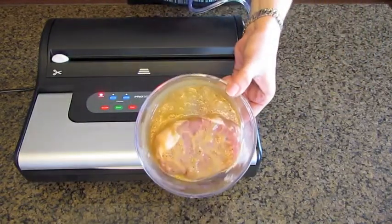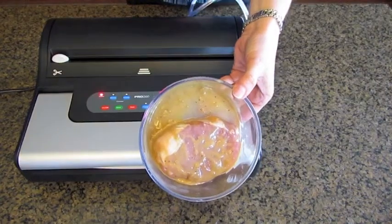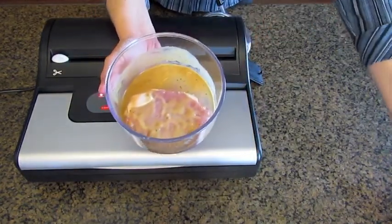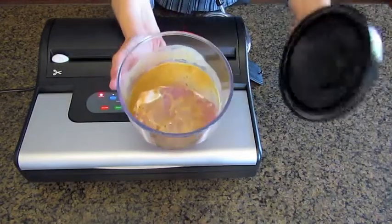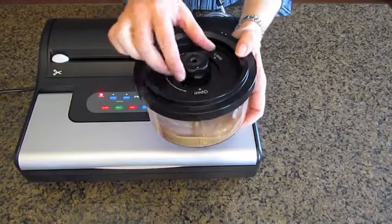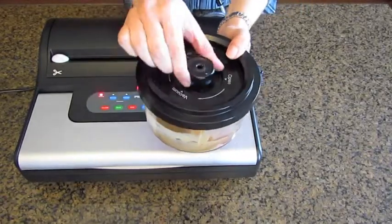Here I put a pork chop and I put some marinade on it. This is a half-quart canister. We also carry two and a half-quart canisters as well. You simply put the lid on and turn the knob to vacuum.